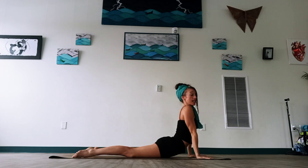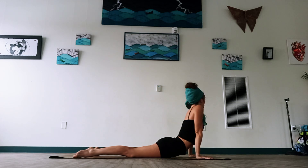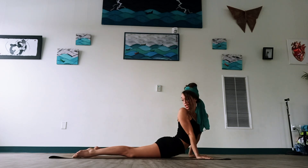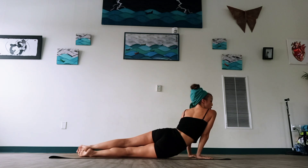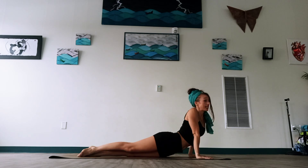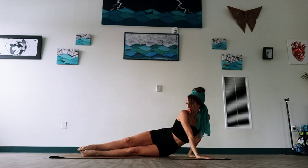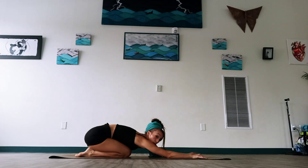Now let's take our shoulders — take a little twist to the left, breathe in, exhale. Take our shoulders a little twist to the right, breathe in, exhale. Center — legs come close together. Let's roll to our right hip, back over the tops, to the left hip. Good, back through center, round the spine, and let's send our hips back to child's pose.